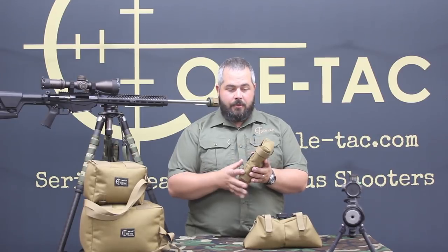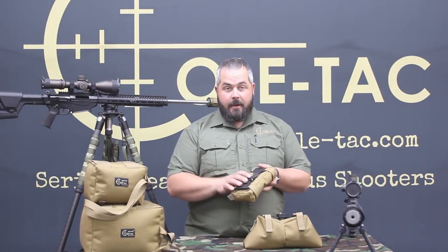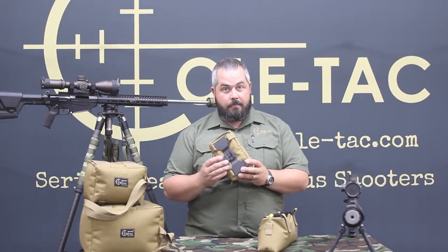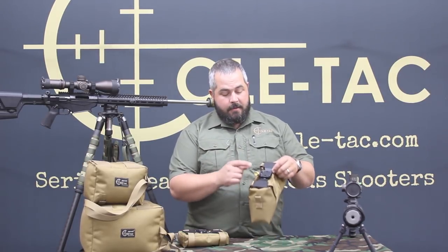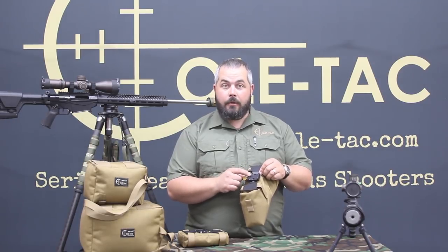It's going to ship with this flat bag and it has either a Picatinny mount or an Arca Swiss mount. The Picatinny mount will be American Defense Manufacturing, their ADM Picatinny mount, and the Arca Swiss will be the Area 419 Arca lock clamp.